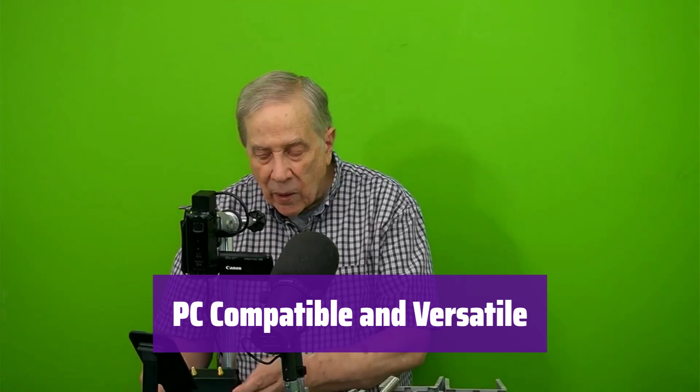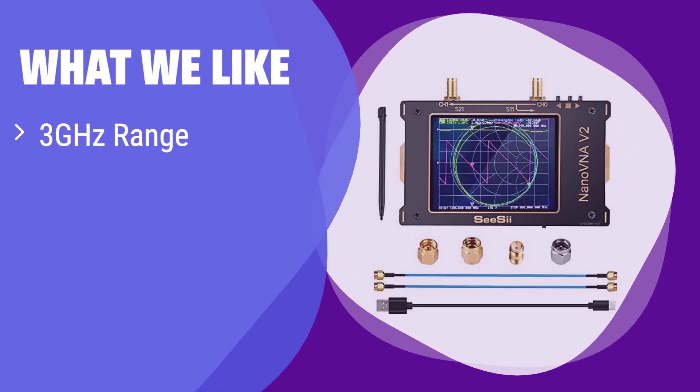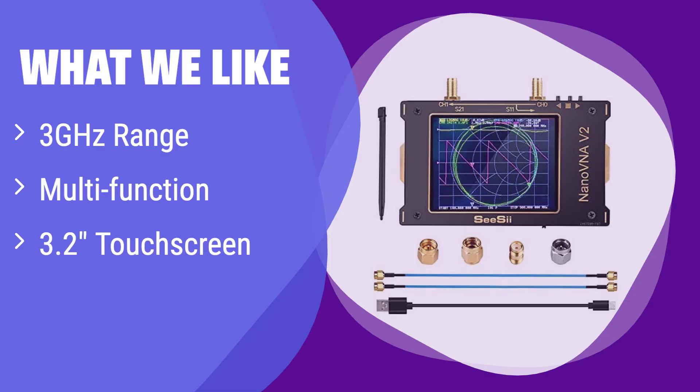What we like: it offers a wide range of testing capabilities, from antenna impedance to filter insertion loss, and the intuitive touchscreen simplifies operation. If you need a versatile and easy-to-use analyzer, this is the one for you.